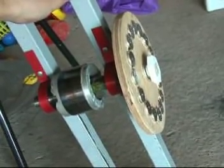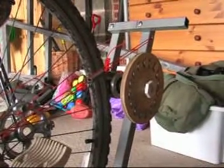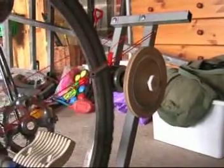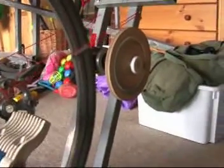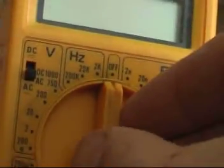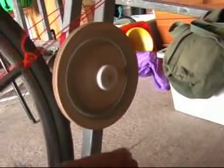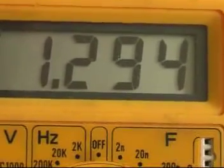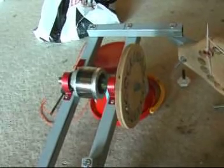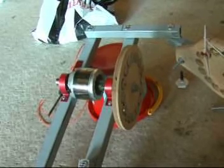The next stage was to connect it up to the bike. It seemed to spin okay, so let's see if we can get a voltage out of it. With everything spinning, I was able to get a voltage of about 2.5 volts just from one coil alone, and that's with all 16 magnets.